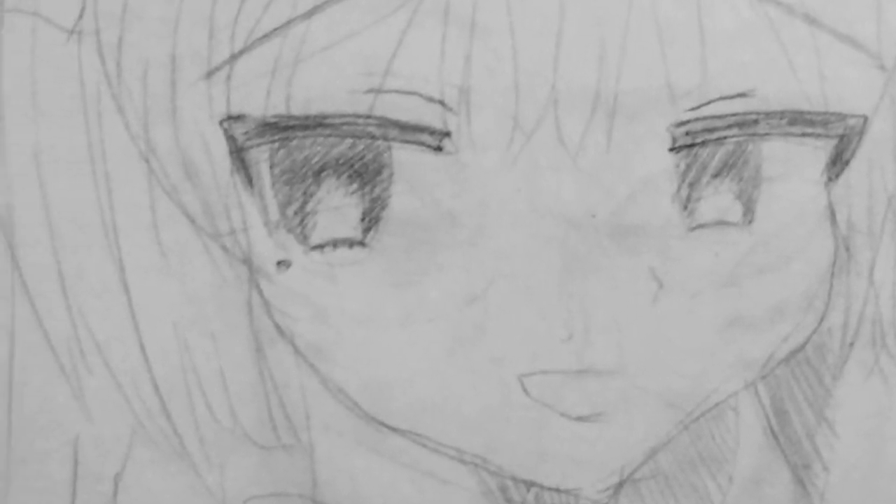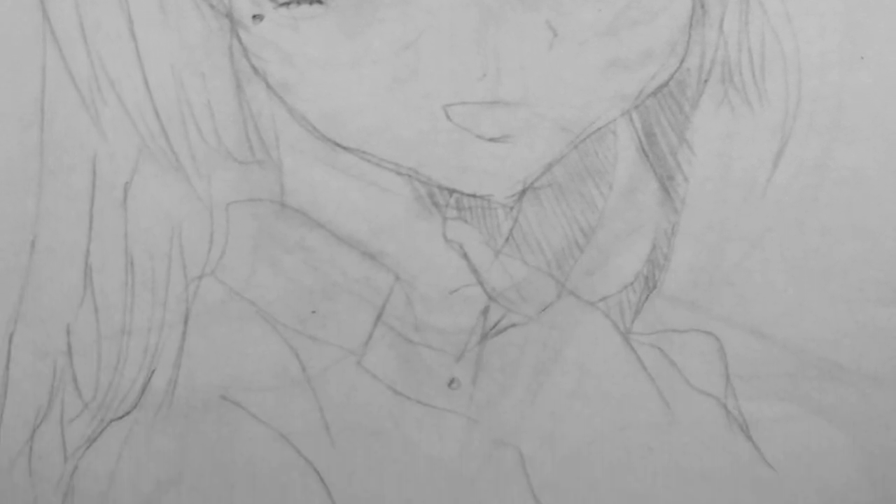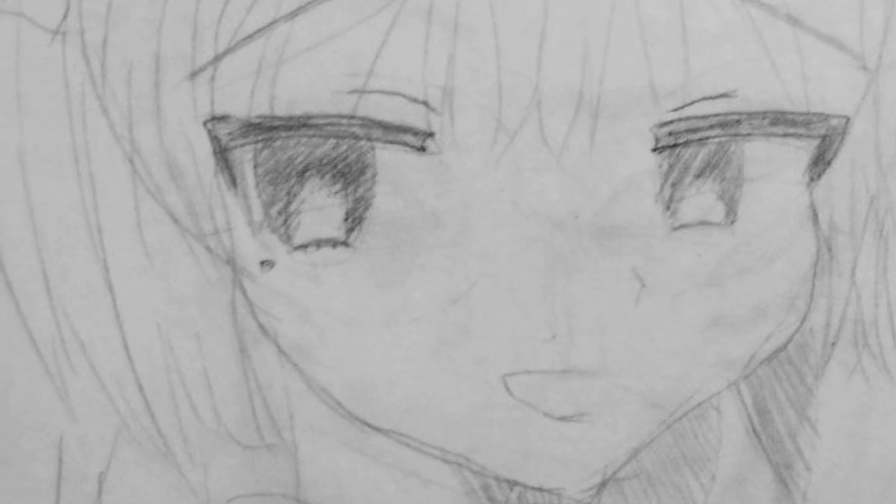I'm trying to incorporate way too many things at once, and maybe that's hurting my progress. But anyway, I think it's decent. I liked it. It's a good drawing for my level at least — you tell me in the comments, please.